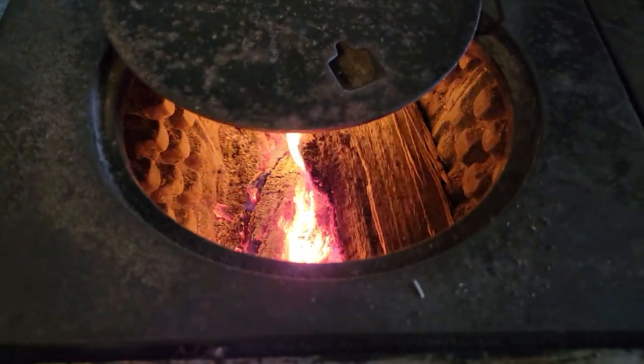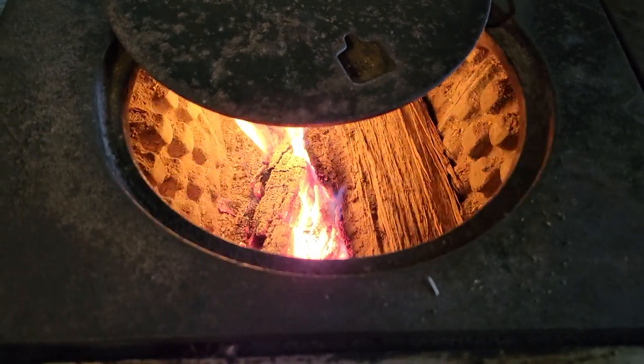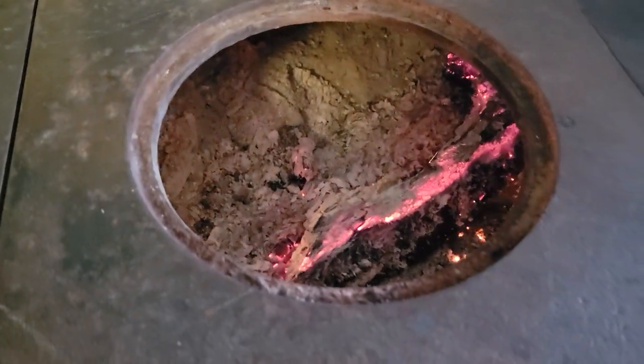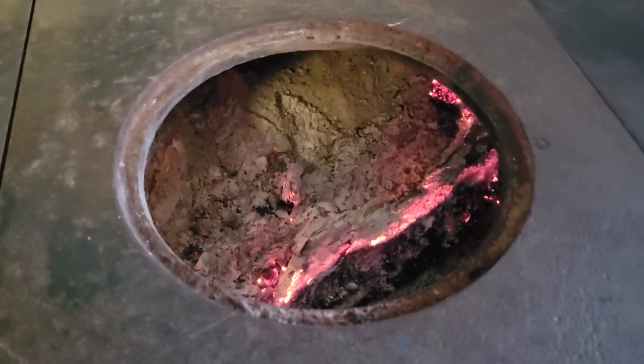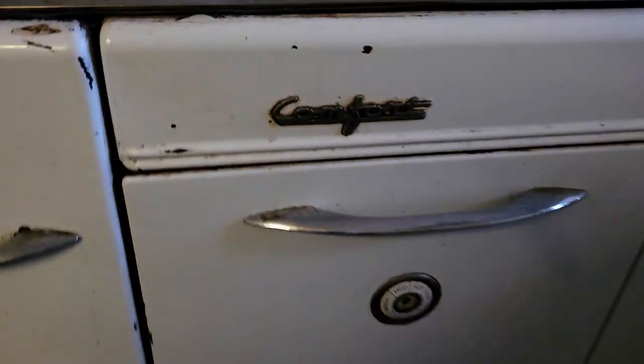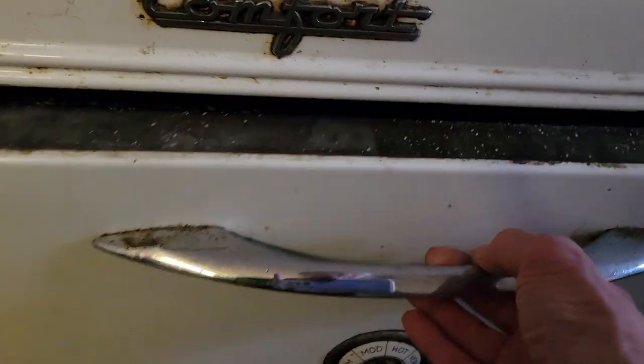Here we go. I wanted to show you how this works inside. This is the middle part of my stove, which I put wood in here, too. They're flipped over for us, and so that heats the top of my oven. Now we'll go down here to the oven. This is my old cook stove right here. We'll go down here to the oven and see how my bread turned out.